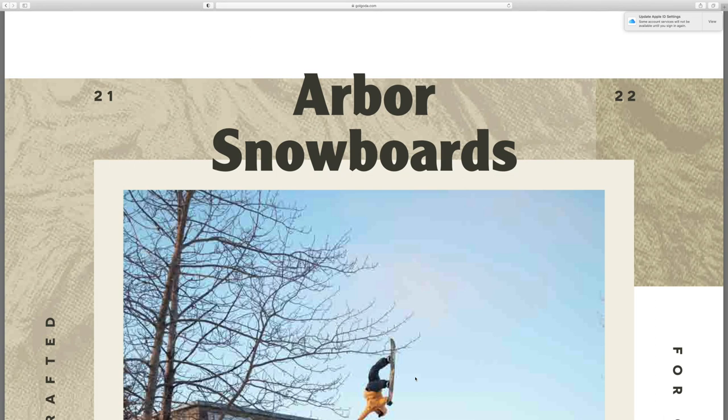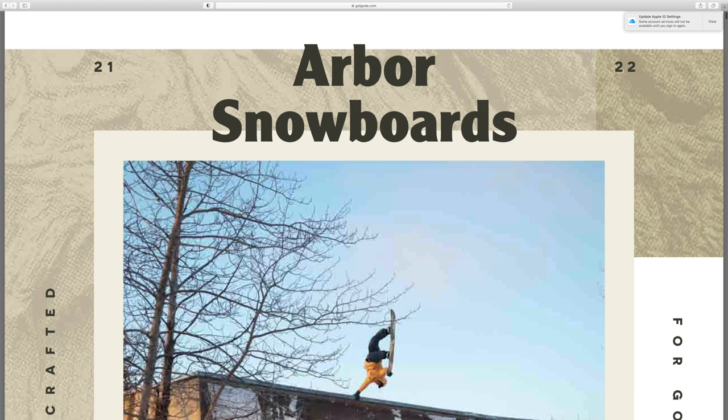What's going on everybody, I'm Alex from Boards Bikes and Hikes. In today's video I'm going to be taking you through the 2021-2022 Arbor Snowboards catalog, so let's just dive right into it and get going.